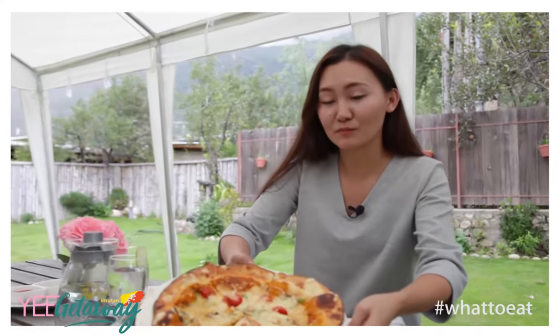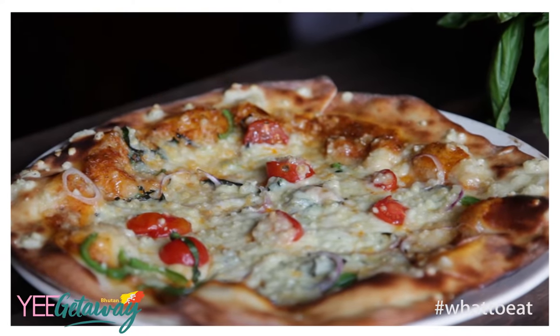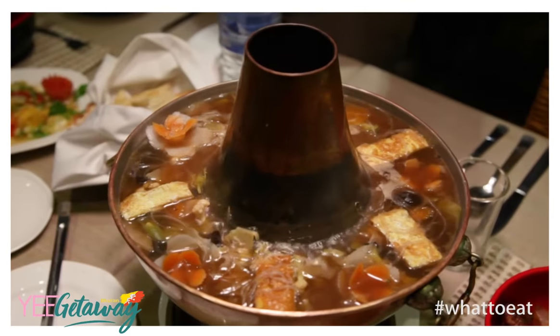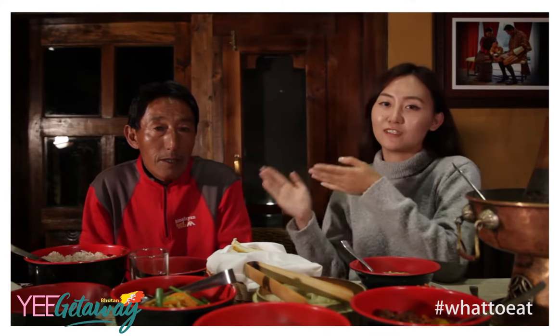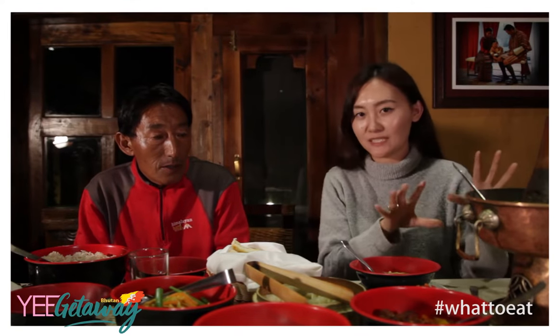At Nimjo Heritage Lodge, the highlight for me was definitely their food. In this episode, come with me as I try this special Nimjo Mongolian hotpot. Introduced to me by Apchindu, who's been helping us with the herbal bath earlier. We have Nimjo Heritage House's specialty — the hotpot.